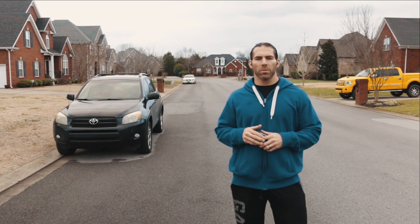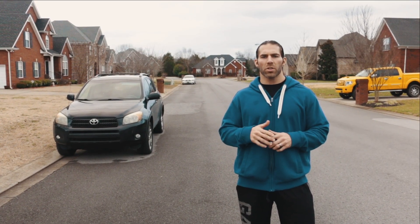Hey guys, this is Craig Caperso, co-founder here with Metron. I'm just going to demo the iOS version of our run audio guidance.